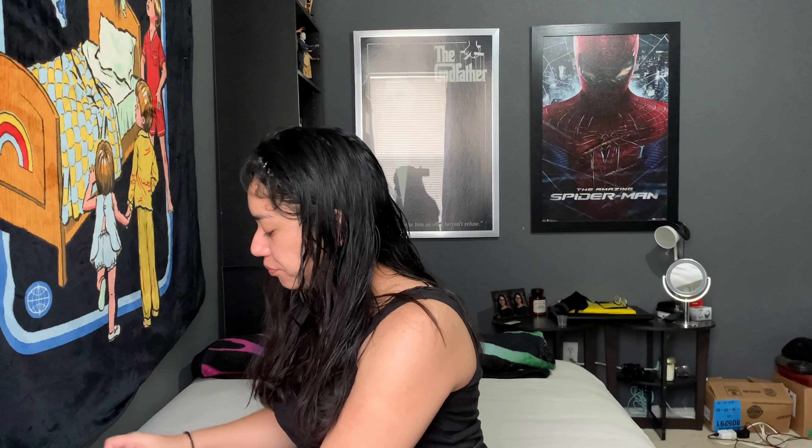Hey guys, welcome back to my channel! I look a little crazy with the headband, but today's video I'm gonna be doing a foundation review. I bought this foundation in the shade soft beige, which I didn't think was my shade. I watch a YouTuber named Alexis Jada, and every time I buy a makeup product it's because of her because we have kind of the same skin tone.